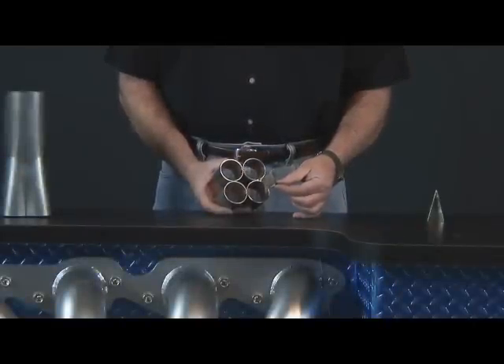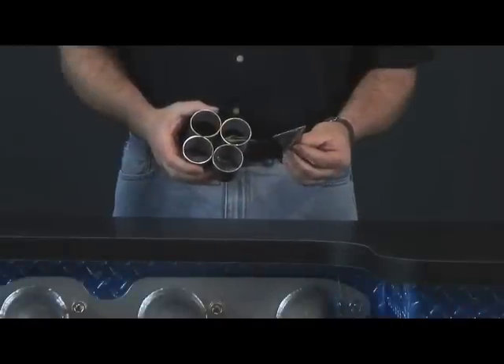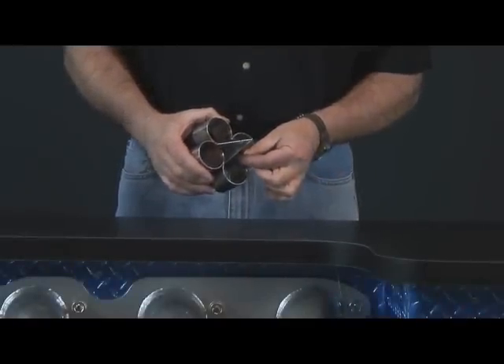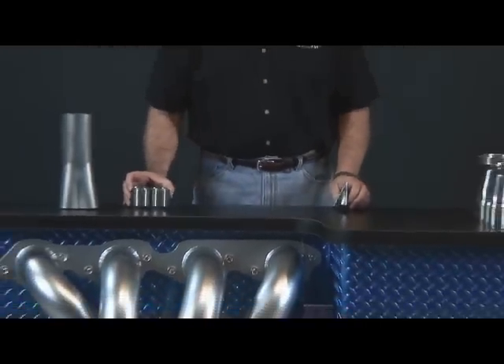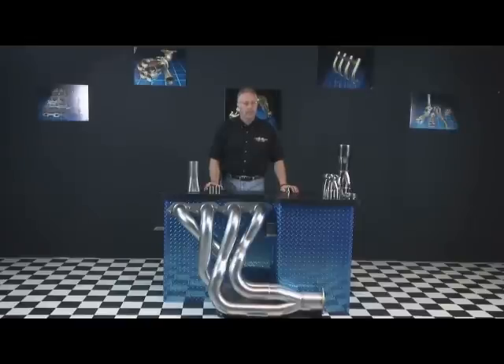Once the four primary tubes are tacked into place, the collector star is then finish-welded into the four tubes. Also available are collector spikes. Once the four tubes are tacked together, the spike is put into place and then welded. These collector spikes increase the velocity of the exhaust by reducing turbulence during exhaust transition from header tube to collector secondary chamber. Later in this video, we will show how these items are incorporated and welded into the final product.